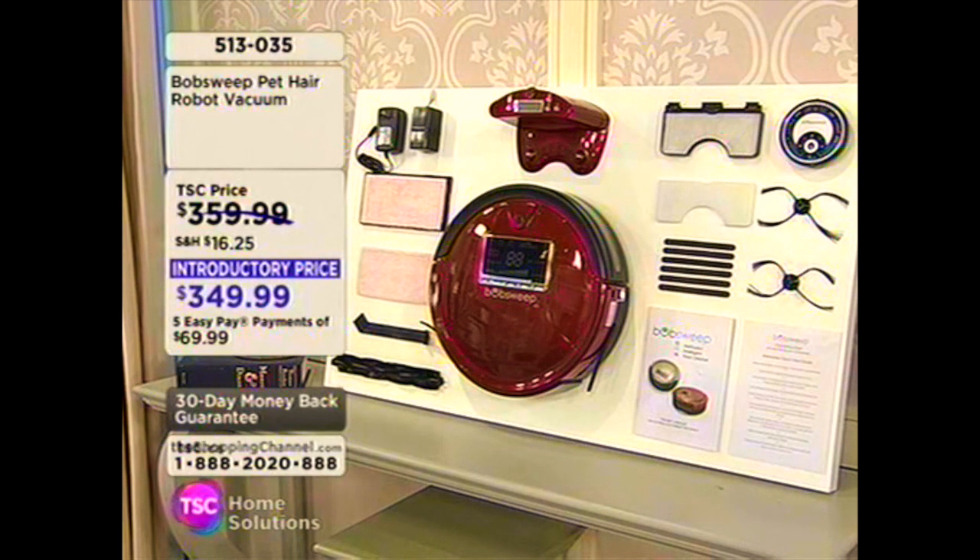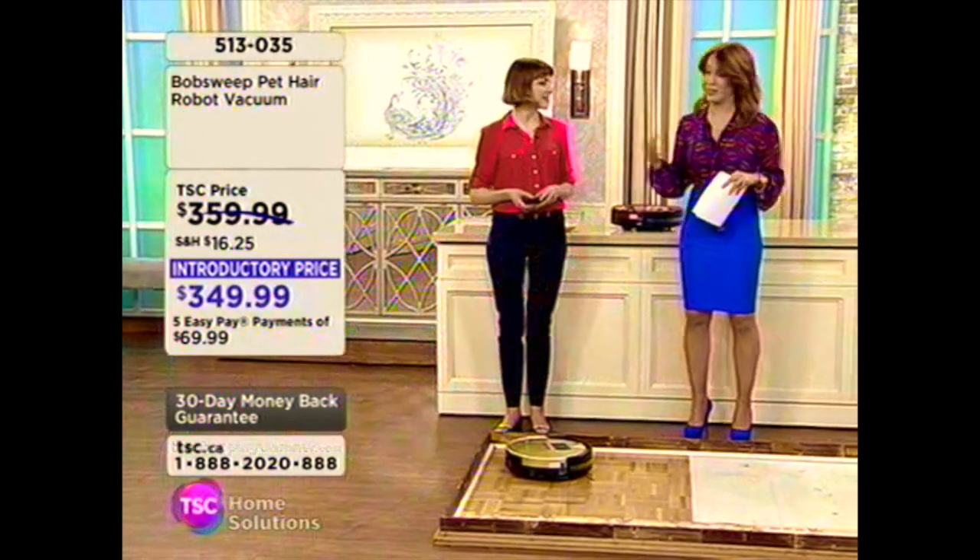If you are just listening to this presentation, I want you to come over to your television screen and sit down for the next 20 minutes and see how we can make your cleaning effortless. $349.99 — make it really affordable over five easy pays at $69.99. Your item number is 513-035. Now, Agni is joining us, and we were just talking.